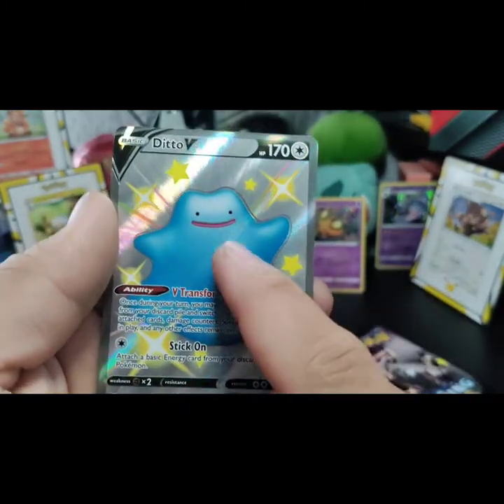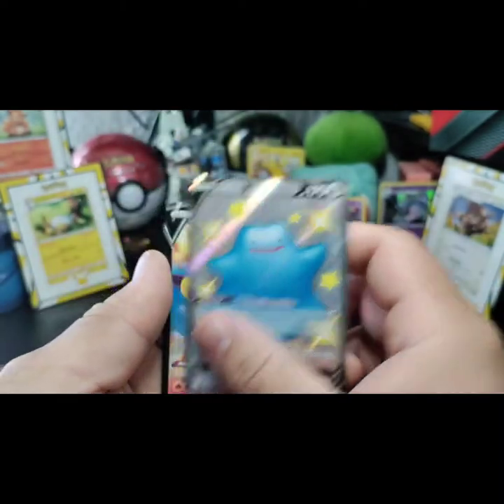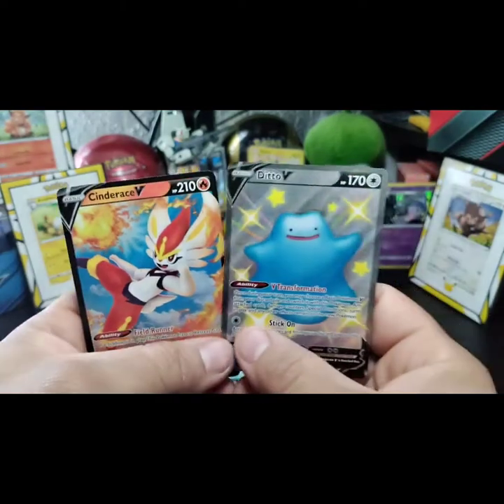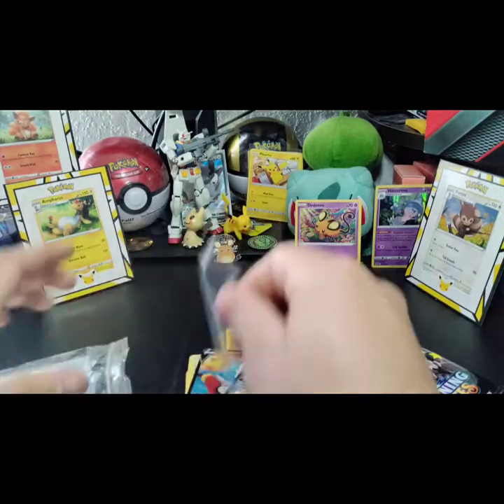You can tell it has texture and you can feel it too — V Transformation, Stick On. And for our last card... a Cinderace V! We got a double hitter in our first pack, guys — OMG!